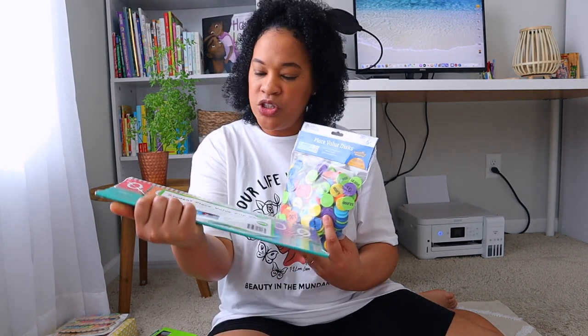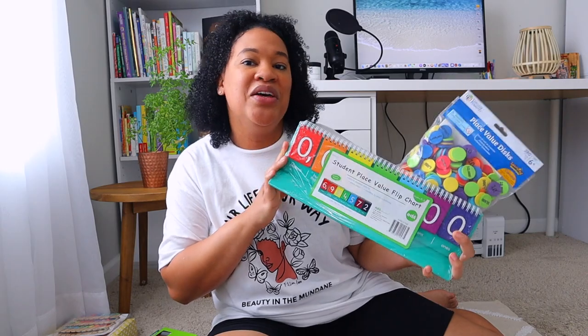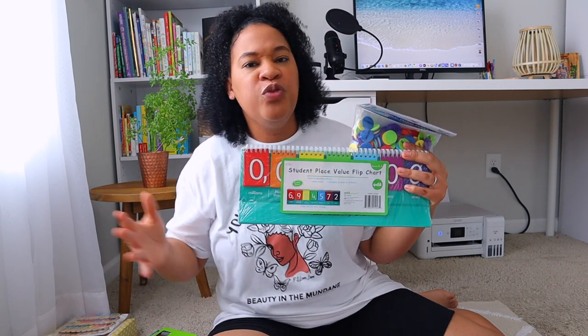Now I'm going to go on to some of the stuff that I got for Brielle from Amazon. We are going to be doing a new math this year - Singapore Dimensions Math - and with Singapore Dimensions they want you to use a lot of math manipulatives to show the concrete form of the problems you're solving. So I went ahead and got her some place value discs and also this place value flip chart. I probably could have just gotten the discs versus the chart, but I wanted both because our first lesson is going to be about place value to a million.